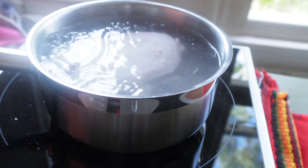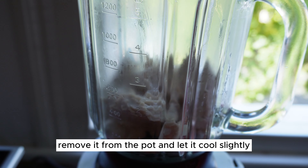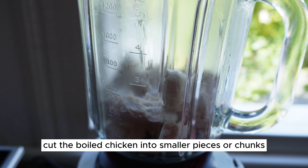After the chicken has been boiled and cooked through, remove it from the pot and let it cool slightly. Cut the boiled chicken into smaller pieces or chunks.